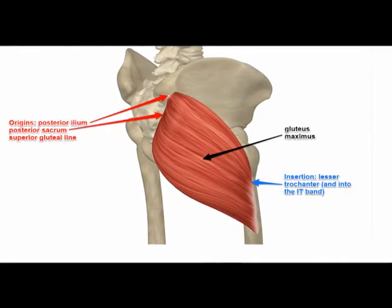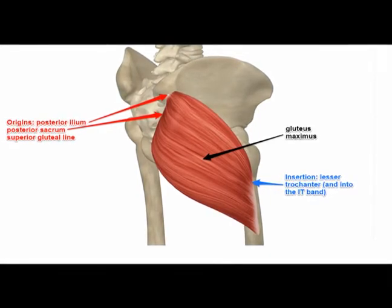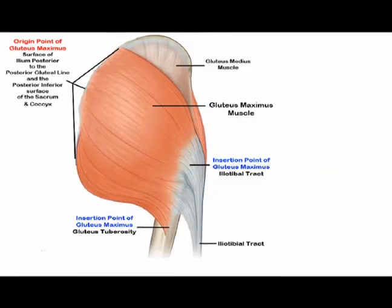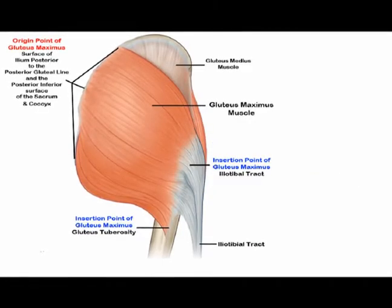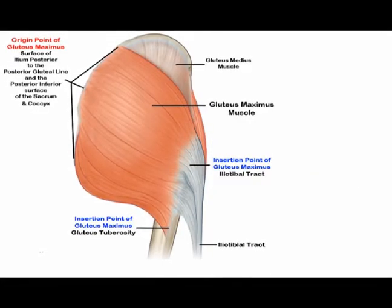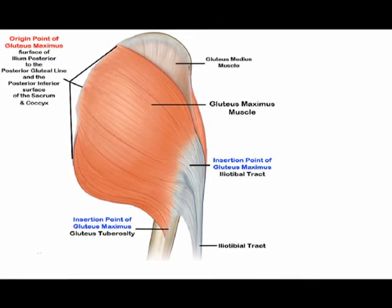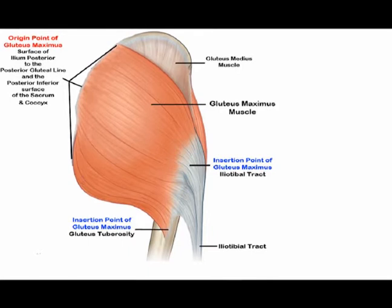There are several different things that I'm going to go over when I speak about the origin of the gluteus maximus muscle. The gluteal surface of the ilium behind the posterior gluteal line, and the posterior border of the ilium and the adjacent part of the iliac crest.